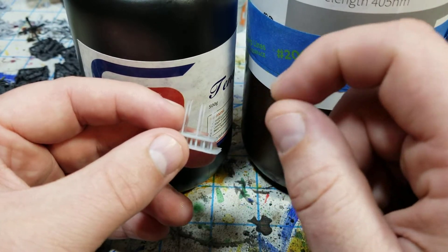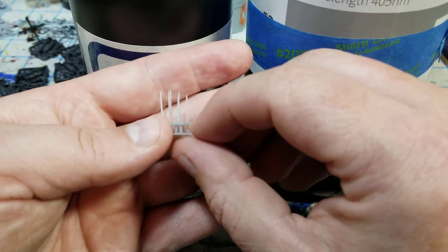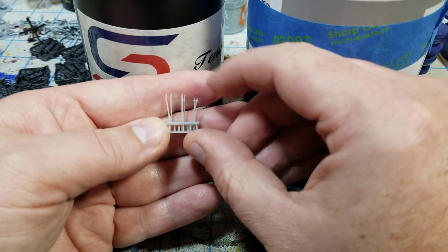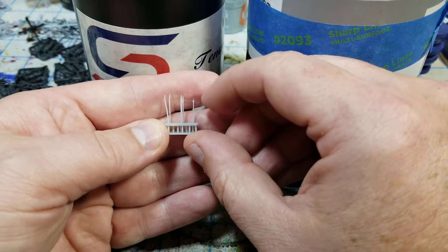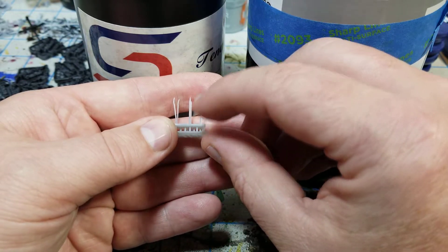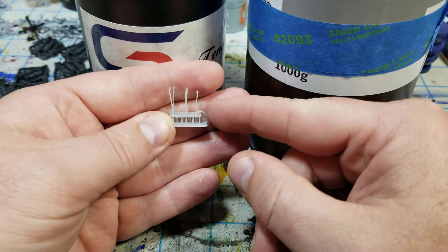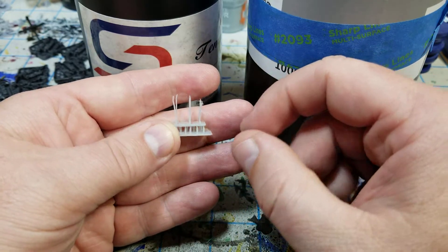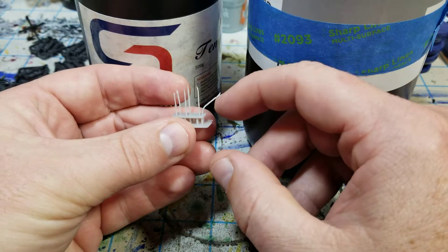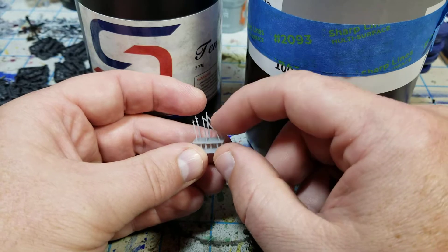It doesn't make it stronger — it actually makes it a little bit more flexible. I've been playing around with these samurai weapons that I've put onto a sprue just to test it. You can sit here and play with this quite a bit more than what you used to be able to with straight Elegoo ABS-like printing resin. You can still break them, but it's a lot harder — you can fully bend it all the way down and it still wants to return. You can see way more flexibility in these weapons and smaller parts, which is great.